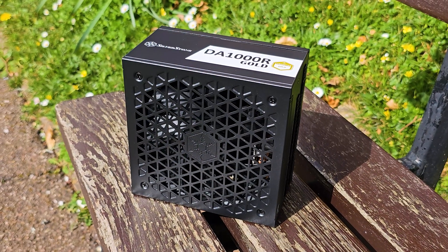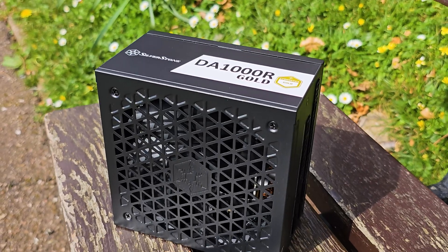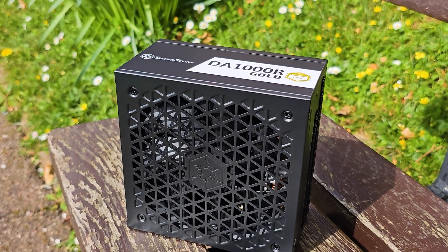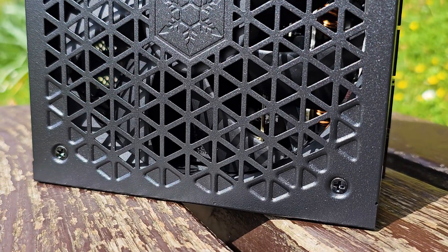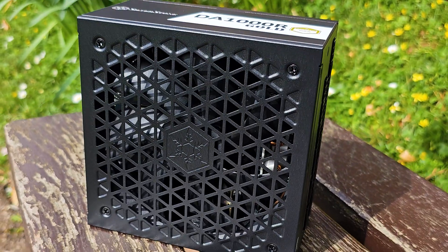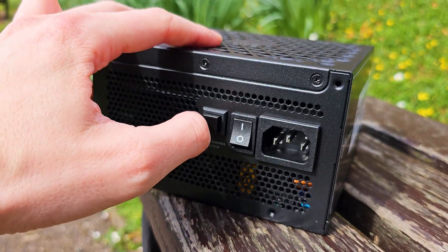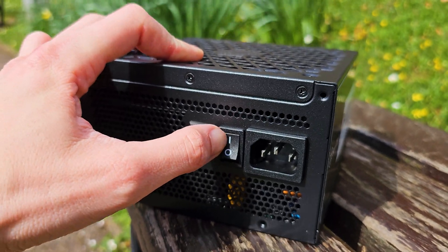As for the 1kW unit itself, it's quite compact. The intake area has a big cutout for the 135mm fluid dynamic bearing fan, rated up to 1500 RPM, and it even features a semi-passive mode which is fanless up to 300W — user activated if needed as well. On the exhaust side we have the power on/off button for the PSU and the switch for the semi-fanless mode.